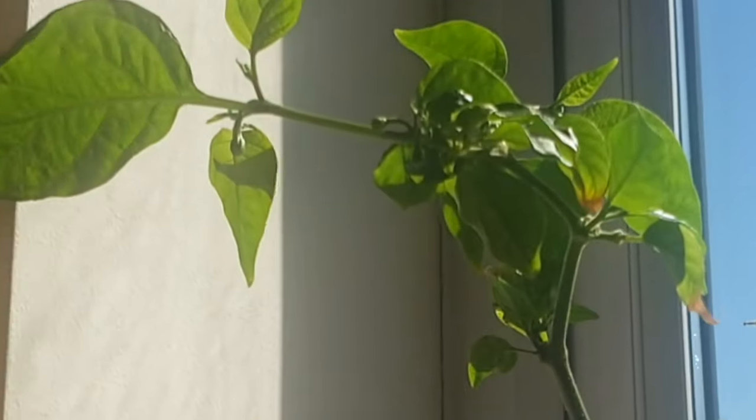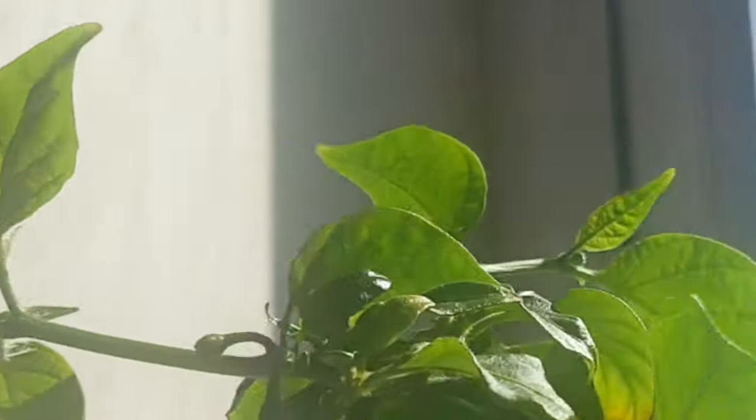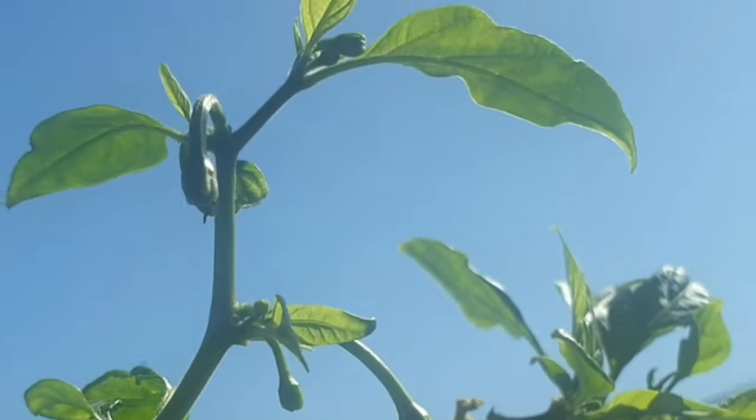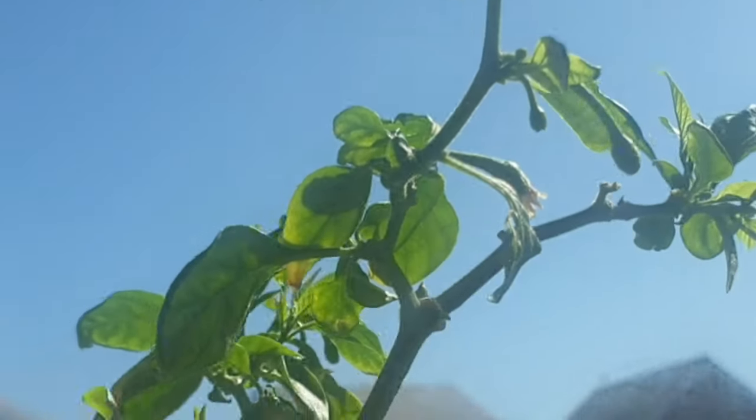This is my naga bhut jolokia plant and it's already flowering. I'm really excited about this — it's a plant that I had from last year, so let's hope I get some fruit on there.